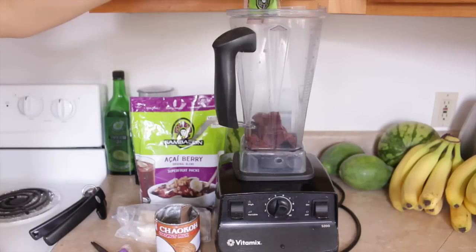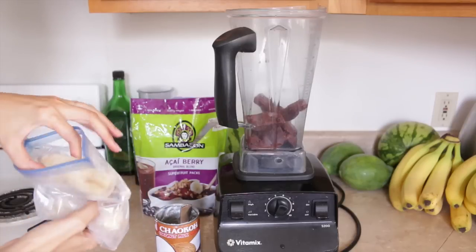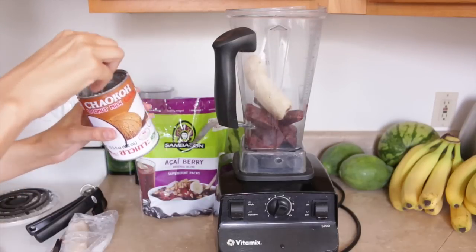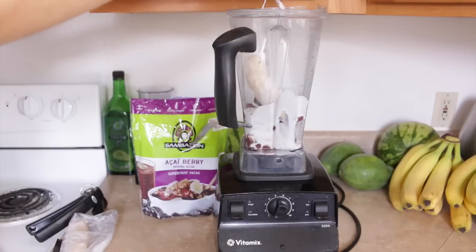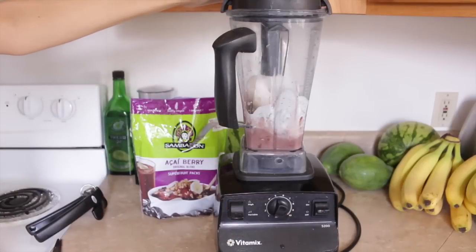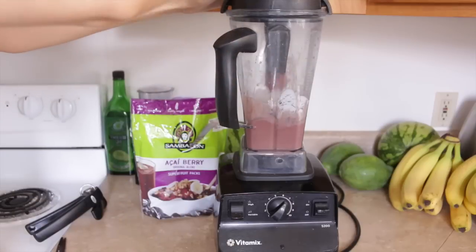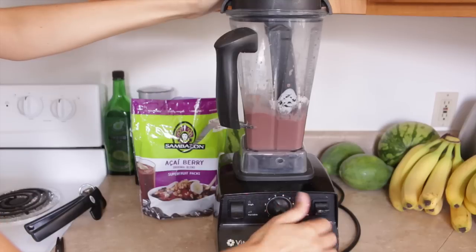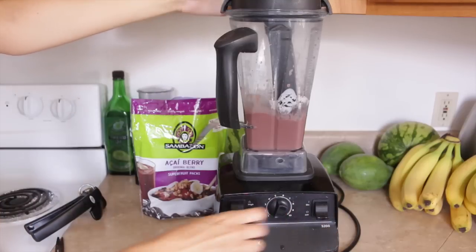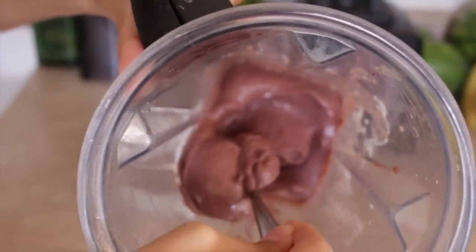I cut open the Sambazon acai packs and add them to the blender, then add one frozen banana — you can use fresh too — and the half cup of coconut milk. I really like the coconut milk because it makes it so rich and creamy. When you're blending this up you want it to be super thick, so you really have to use the tamper to get everything blended. You don't want it too watery because it'll melt too fast and be too soggy. You want it nice, thick, and creamy.